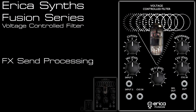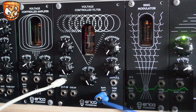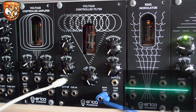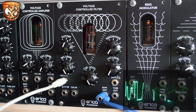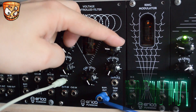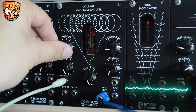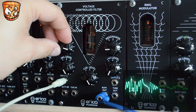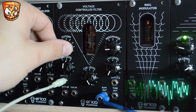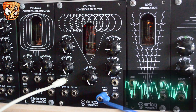Here I'll use the tube filter to process an effect send. I've got a simple sequence running that's also multed out into a delay. Turning down the dry sound and turning the delay sound up, we've got the delay's output going through the filter, which we can drive and filter and shape that delay sound with. Adding in the effects again, we've got some great retro synth effects.